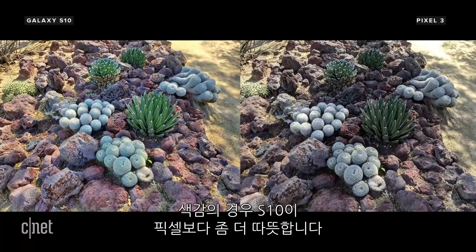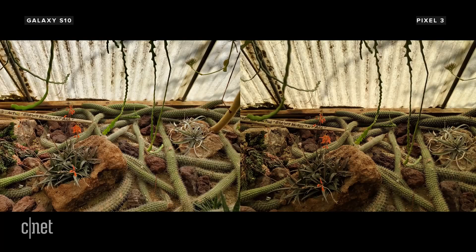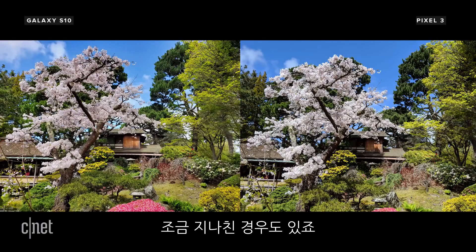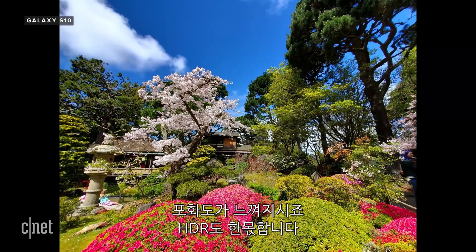Overall, the color temperature on the S10 is a bit warmer than on the Pixel, especially on indoor shots if you have the scene optimizer turned on. Side by side, the S10 shots look a little more punchy than the Pixel's, but sometimes it can be a bit too much, especially if you're using the wide angle lens where the saturation and HDR goes to the extreme.